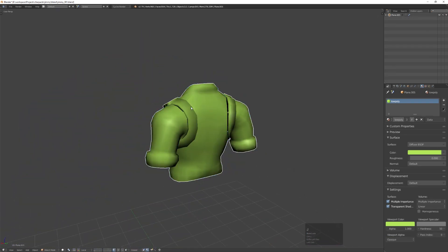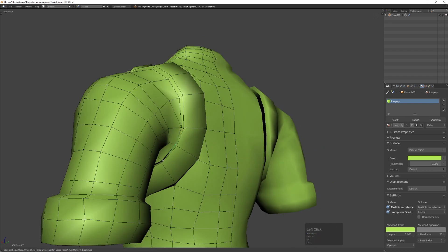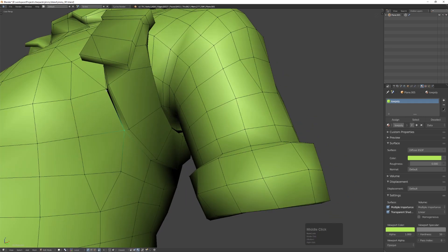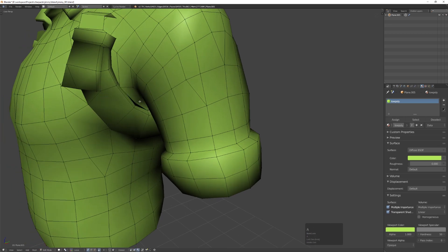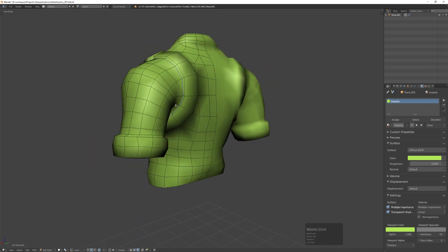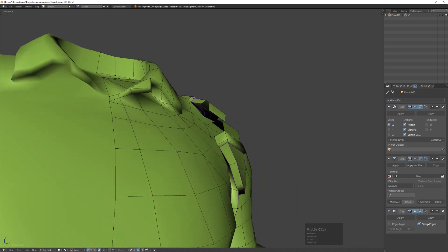I'm also using the Pie Menu Editor add-on, where I have functions like subdivide that I can quickly snap to with a left swipe, and I can quickly subdivide an edge or switch between isolate and orthographic. It's an add-on where you can basically make your own pie menu using Blender's internal add-ons or functions — I recommend that one as well. Now I have everything kind of connected, except the area where the strap connects to itself, so I've added an edge split modifier and I'm marking the edges I want sharp.